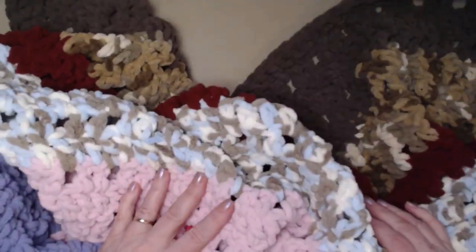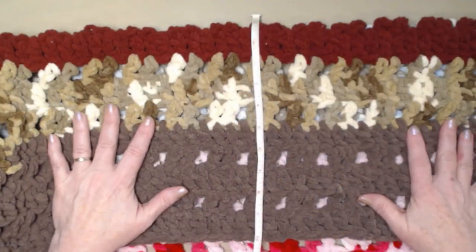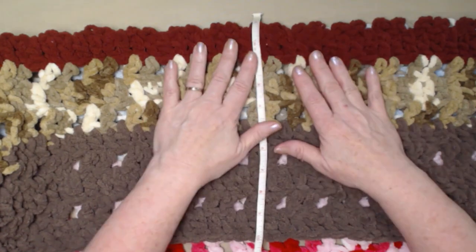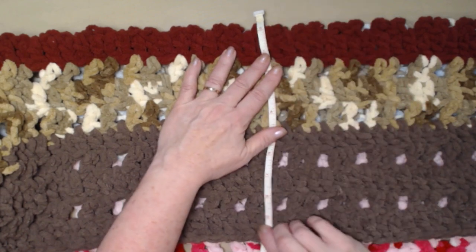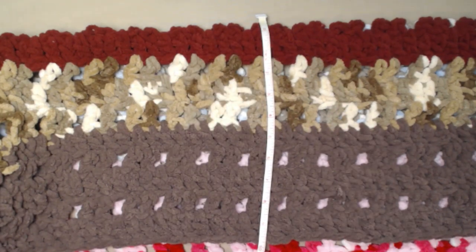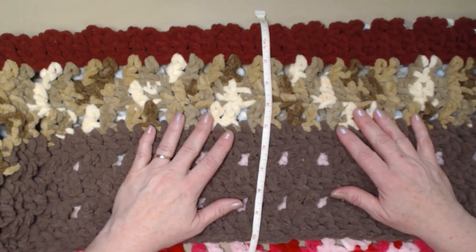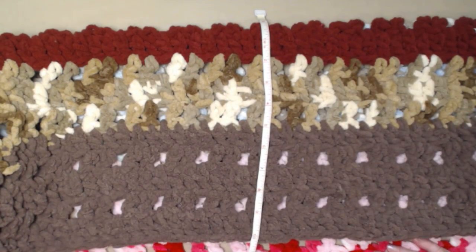Now, how do we make a blanket into a foot pocket blanket? Lay it out lengthwise and decide which end you want to put your pocket on. Measure 10 inches — that makes a nice size pocket. If you're making this for a child and making it smaller, you can go down to 8 inches. If you're making it for someone with bigger feet or who wants more room, you can bring that up and make the pocket bigger.